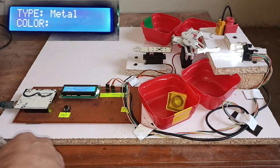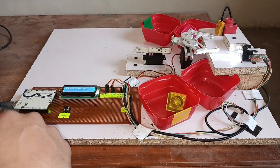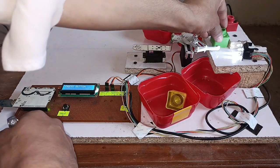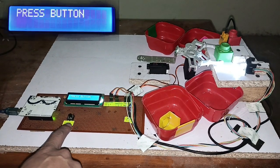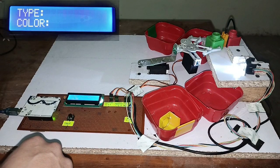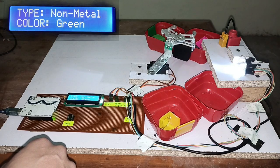Now I have placed the green object in front of the gripper. Let's check the result. I'm pressing the button — it's non-metal, and the color sensor reads green, so it drops it in the relevant green box.